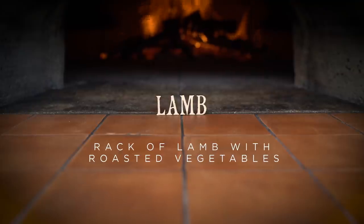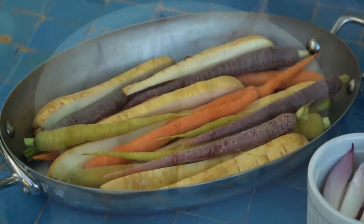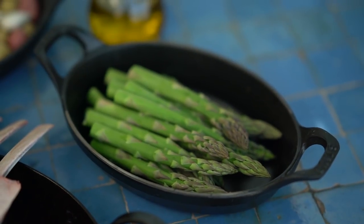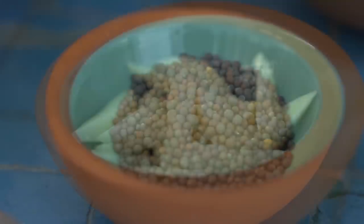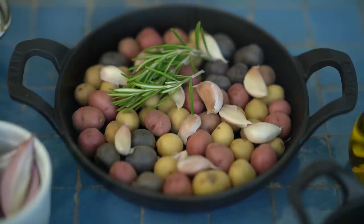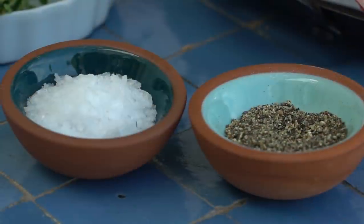I'm going to cook some delicious racks of lamb — they're a lovely cut of meat to make in the wood oven, perfect because they cook in a short period of time and develop a really wonderful flavor. With the lamb I'm also going to serve some roasted vegetable dishes: carrots and parsnips with shallots and thyme, asparagus with garlic and mustard seeds, and baby potatoes with garlic and rosemary. All of them tossed with olive oil and seasoned with salt and pepper.